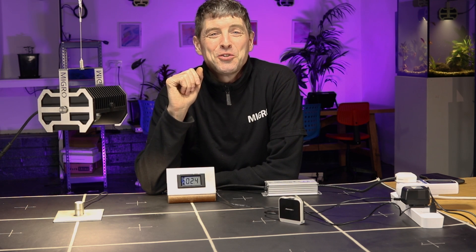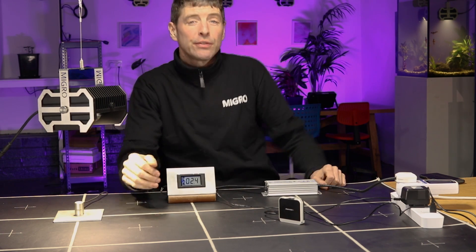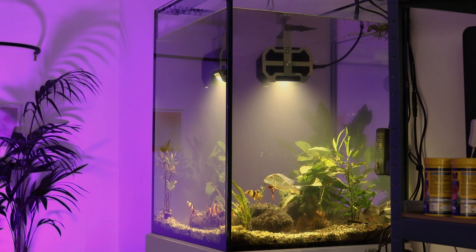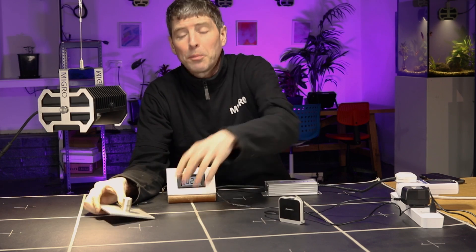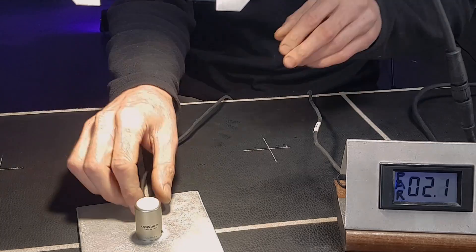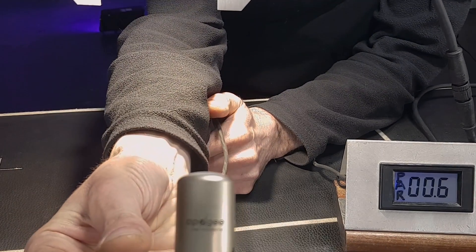Hi and welcome back to the MIGRO YouTube channel. My name is Shane and I'm the founder of MIGRO. Today we're going to look at the testing equipment I use to measure the useful light output of a grow light or grow lighting system. There are two measurements I take: one is PPFD, the amount of light power hitting a point in the test area, and for that I use the Apogee SQ500 quantum sensor.